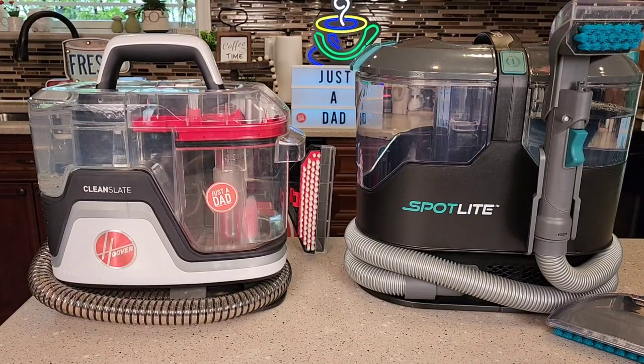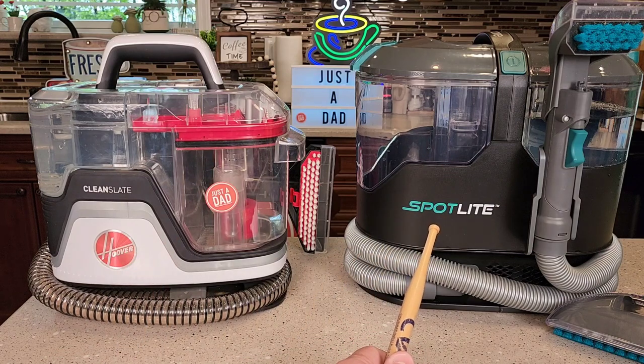Hello everyone, this is Just a Dad. Today I'm going to do a comparison between the Hoover Clean Slate Spot Cleaner and the Kenmore Spotlight Carpet Spot Cleaner.